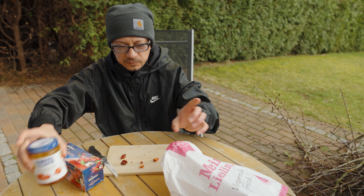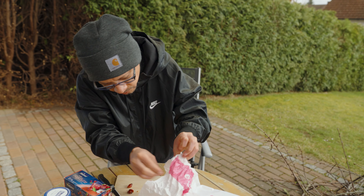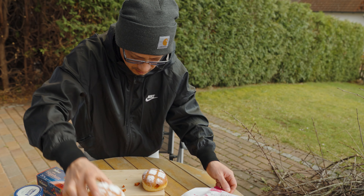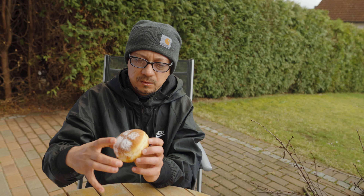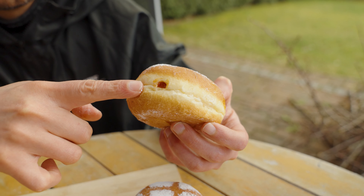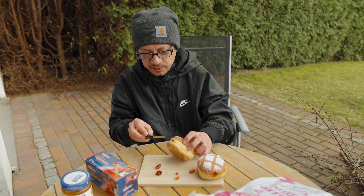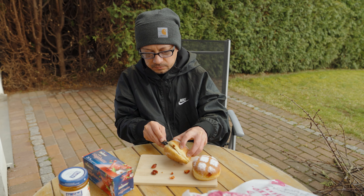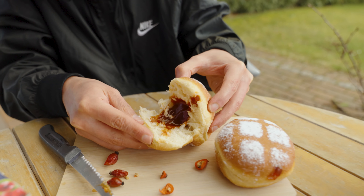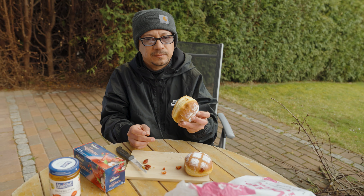Also when you go to bakeries — I like to go on Sundays — I like to order these delicious krafen. They fill it up with the delicious marmalade inside. It's just like eating a jelly donut except healthier. If we cut into it, take a look — there's the beautiful hagebute. It's just so delicious that we've got to take a bite.